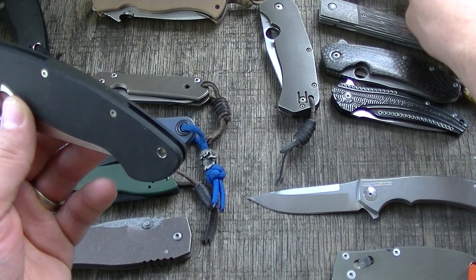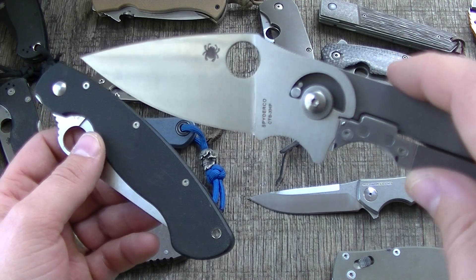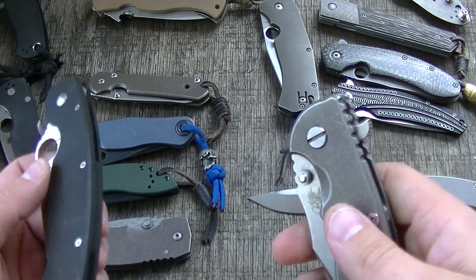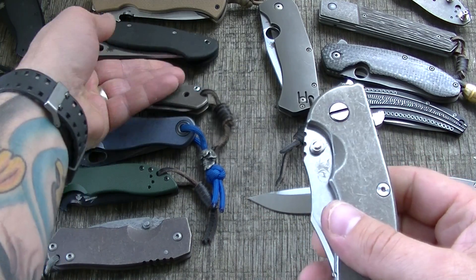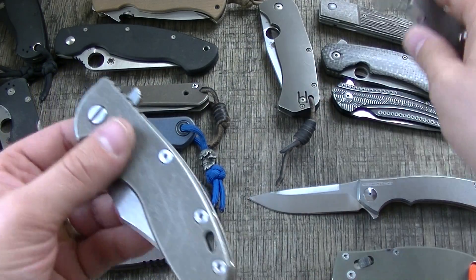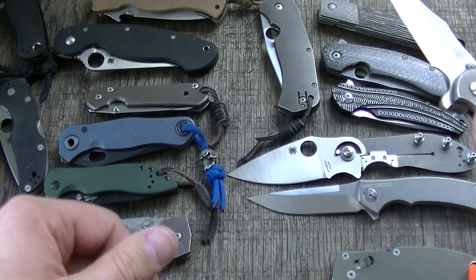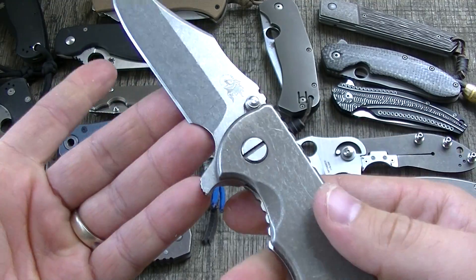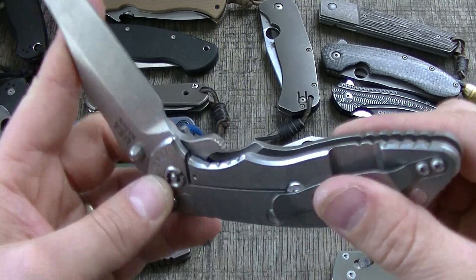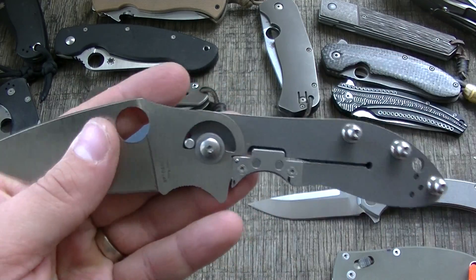Second in line would probably be your conventional stop pin. I don't really see any real weaknesses in using an internal stop pin, although for a hard-use knife I think it would be a big mistake. Going to an internal stop pin for a knife that might see lateral force, prying force, or get pounded on more than your average knife could be an issue.